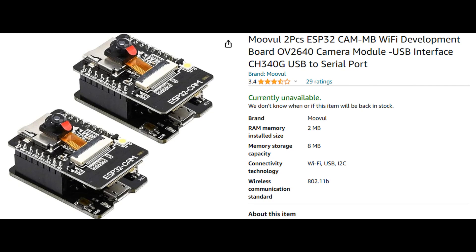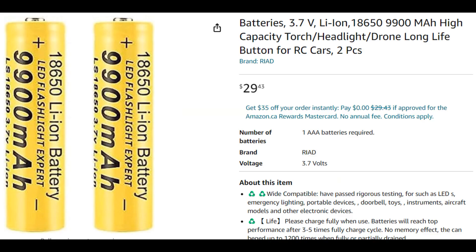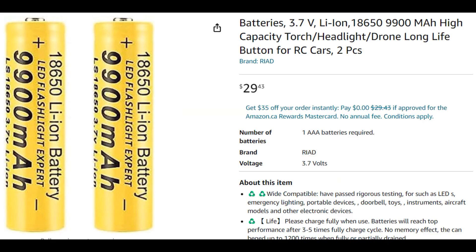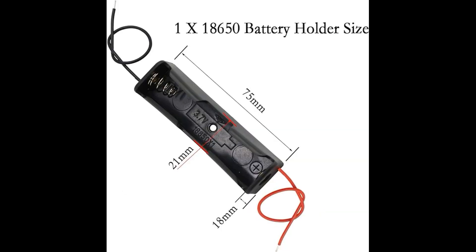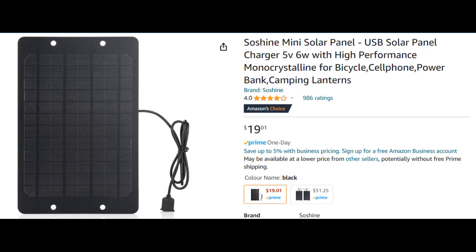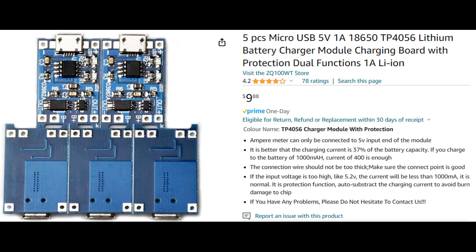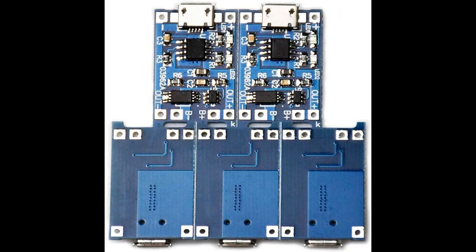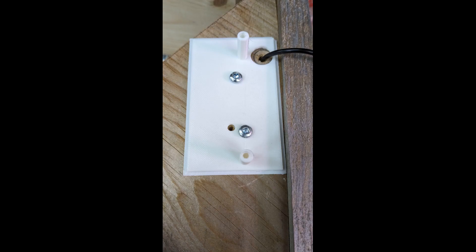I purchased all my items from Amazon. I got the ESP32 camera as shown here. Next up I purchased some 18650 rechargeable batteries — the 9900 milliamp hour ones — and a couple of battery holders. I found a solar panel that gives five volts at six watts, so I purchased one of them. I also bought a package of five micro USB lithium boards, which is what we'll use to create the circuit as shown in the diagram here.